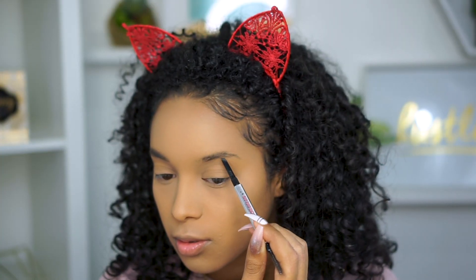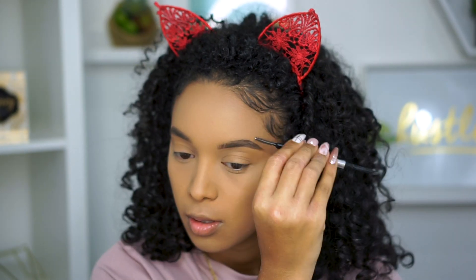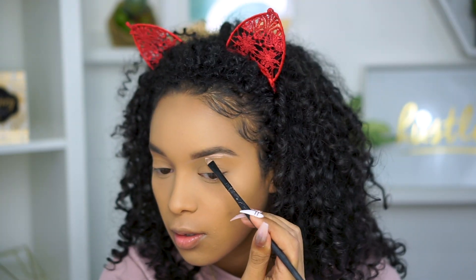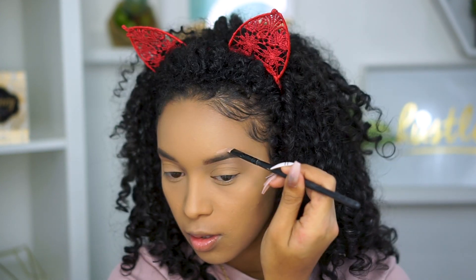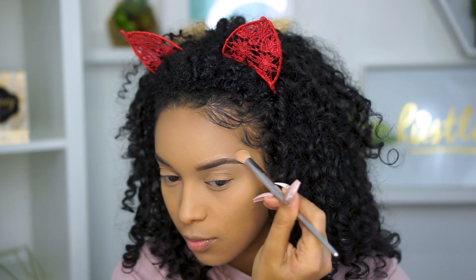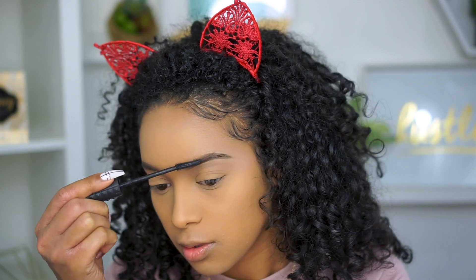Now for brows, I'm using my Benefit Cosmetics Goof Proof Pencil in the shade 3.5, just shaping out my brows and filling them in, making sure to take my time. To clean them up, I just take any concealer a few shades lighter, shape it out and blend it in. Then I'll take a concealer about my same shade as my foundation to clean up the top. Then I take my Benefit Cosmetics Bad Gal Bang Mascara to lightly dust over my brow hairs to give them extra definition.